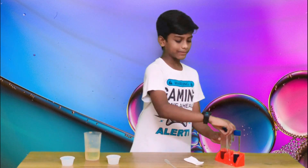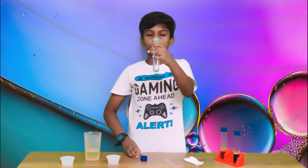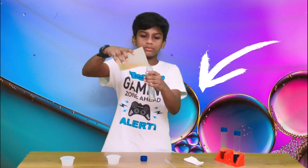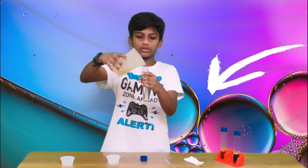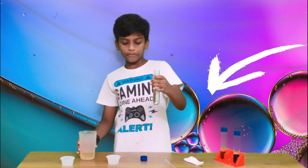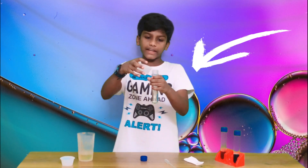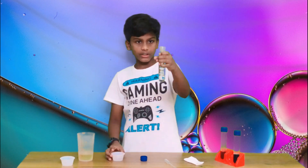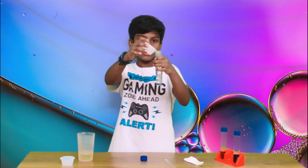So let's get started! First, unscrew the lid of your test tube and pour some oil — about three-fourths of it should be filled with oil. After you're done, keep the oil aside and pour some water right below the brim, like this. You can see it just slightly above the brim.